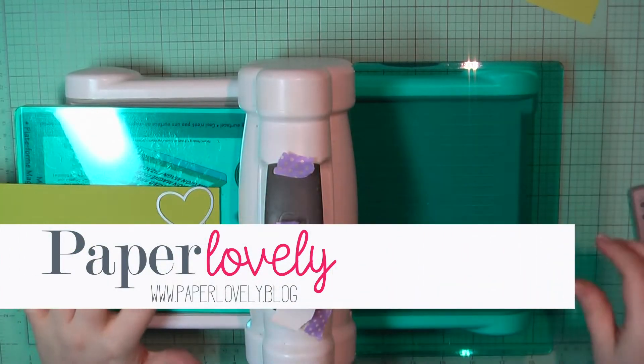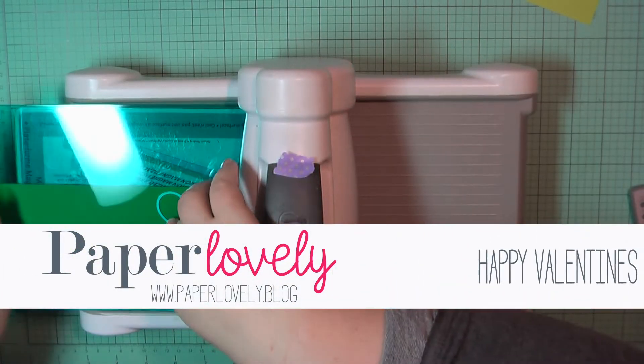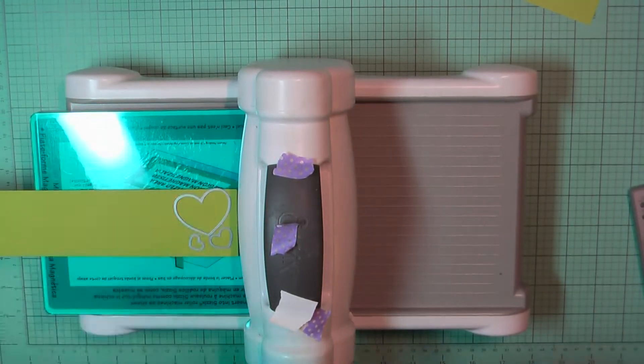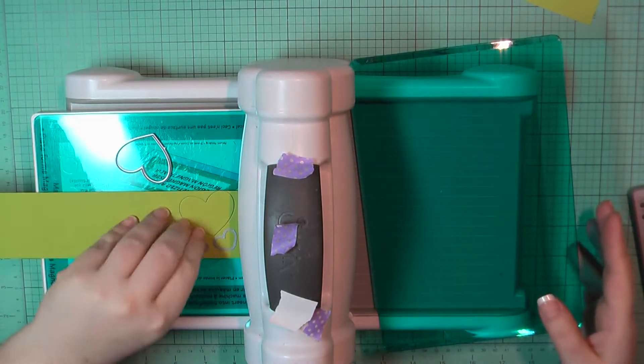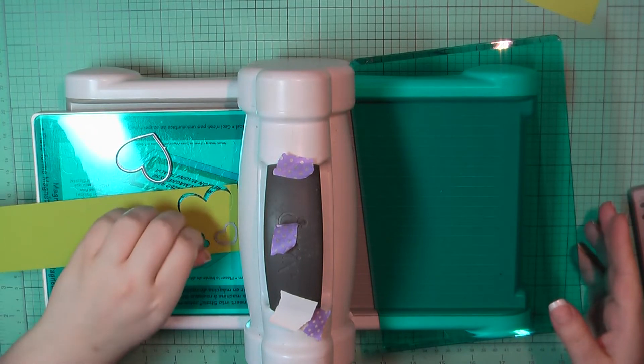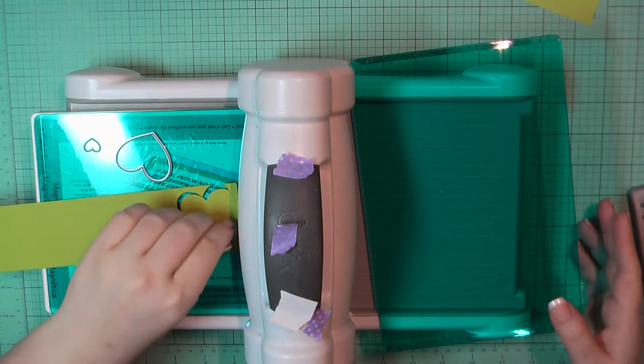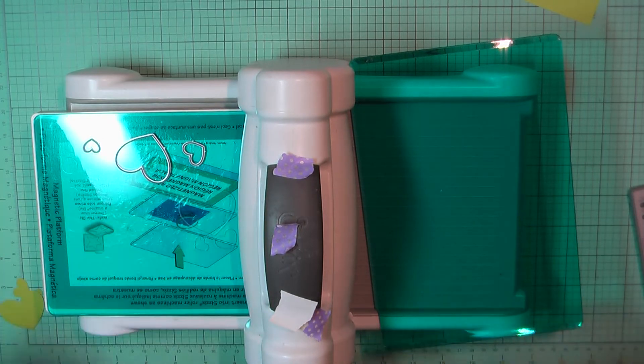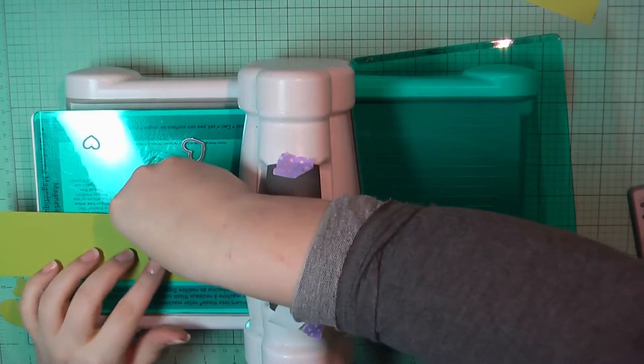Hello there, it's Sarah from Paper Lovely. Thanks for joining me today. I am back with part two of my 10 cards one kit using the Simon Says Stamp limited edition Valentine's Day card kit. If you miss the first five cards you can check those out in the video that I posted yesterday. So let's jump in here to card number six.